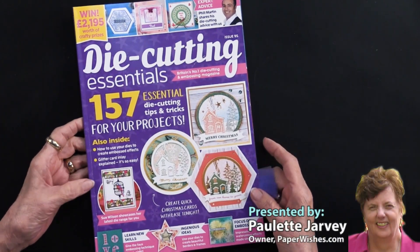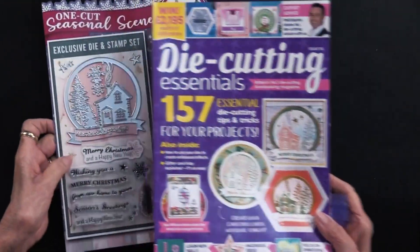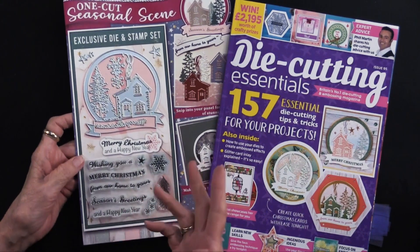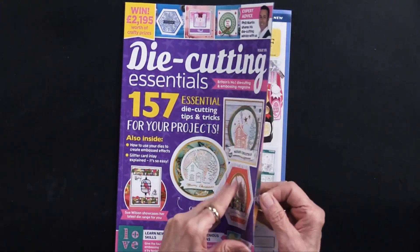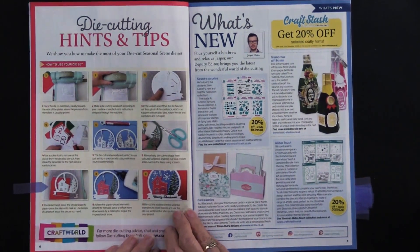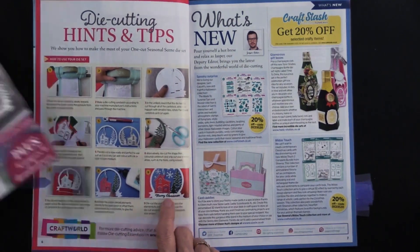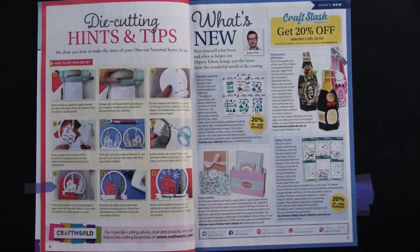Die Cutting Essentials, Issue Number 95, just hit the loading dock. What's great about these magazines is that you also get some fun things with them — this time, not only do you get the die cut but you also get some coordinating stamps, which is always a bonus. There are step-by-steps showing how to use your cutting die and stamps, and you can see the stamps fit in the cutting die perfectly. There's a banner, a little 'Merry Christmas' greeting, and other greetings that will also fit into that space.